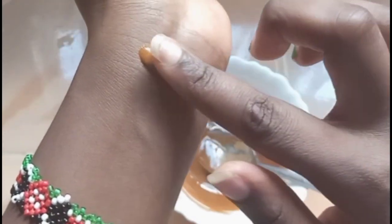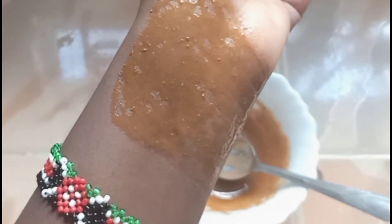Before trying out any new ingredients on your face, it's important to perform a patch test on the inside of your wrist. Apply the mask carefully on your hand and wait a few minutes to see whether it irritates your skin. If it irritates your skin, do not apply it on your face. For me it did not irritate, so I went ahead and applied it. Do this for every new product.